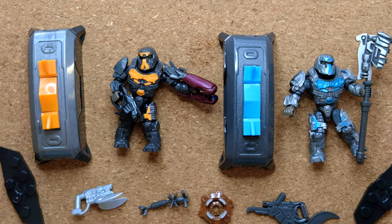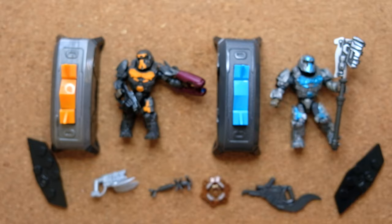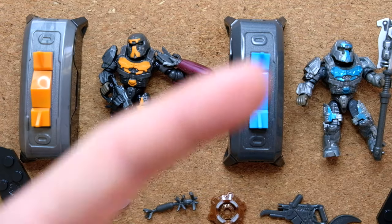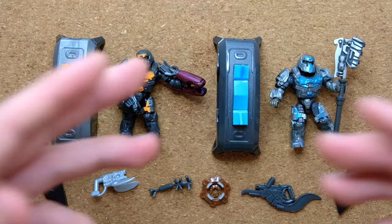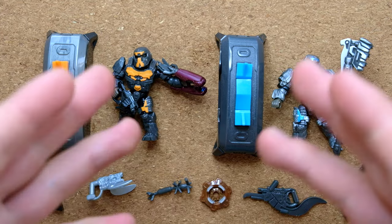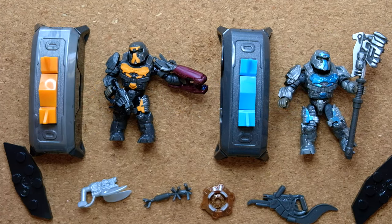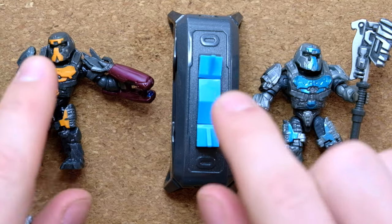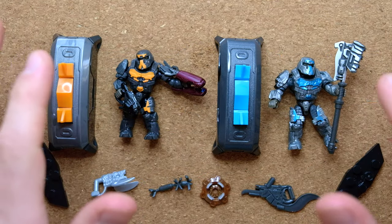This is phenomenal value for money and something you should check your Dollar Generals for right now. Dollar Generals are also stocking the Spartan Customizer Pack, a range of blind bags, the Sword Base Invasion Marine Defense Set, and all of the exosuits. So I would definitely head on down to Dollar General. Thank you very much for tuning in today. Stick with this channel for some massive changes coming this week, including a relaunch of our Discord — link in the description below.